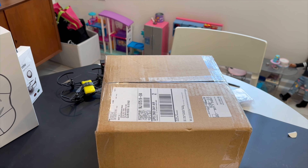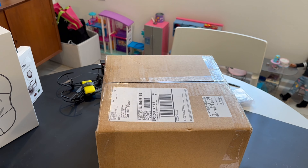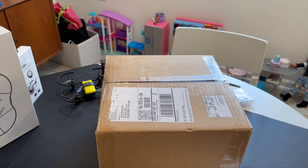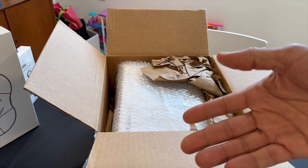Hi guys, this video is for those wondering about the Care Refresh. I had to replace the drone — it was getting glitchy — and DJI took it back and gave me a replacement. The question is: when you get your replacement, is it a new drone, a refurbished one, or an old drone that was repaired? The packaging looks good, right?